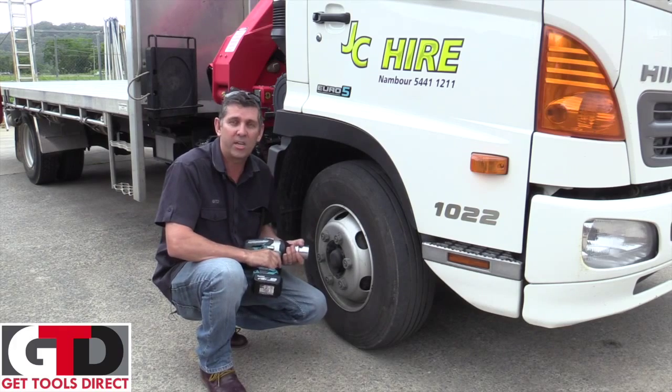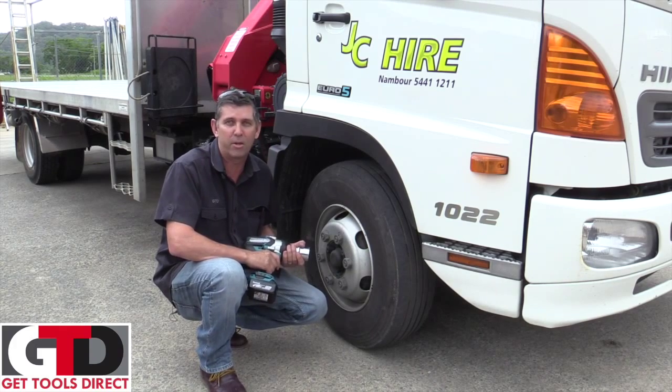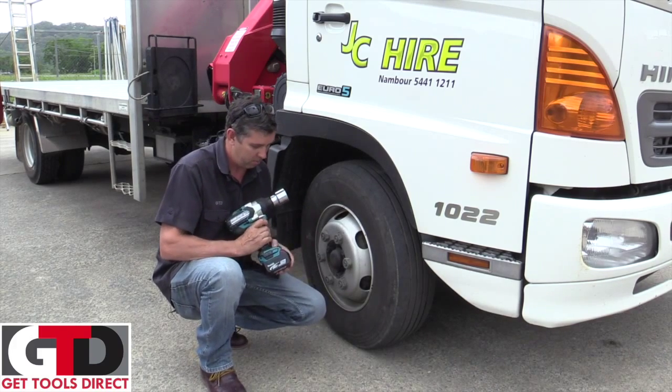Okay, we'll just do a bit of a demonstration here. I've actually got a bit of a bet with my young fella that we won't be able to do this, because he had a go with an air impact wrench the other day and couldn't do it, so we've got a carton on it — see if we can get these nuts undone. So we'll give it a go, here we go.